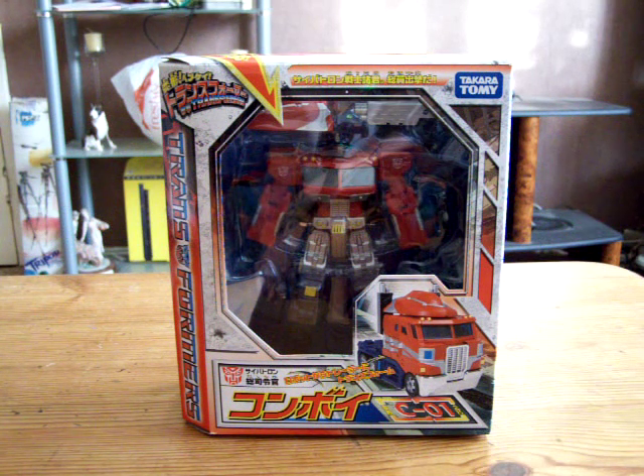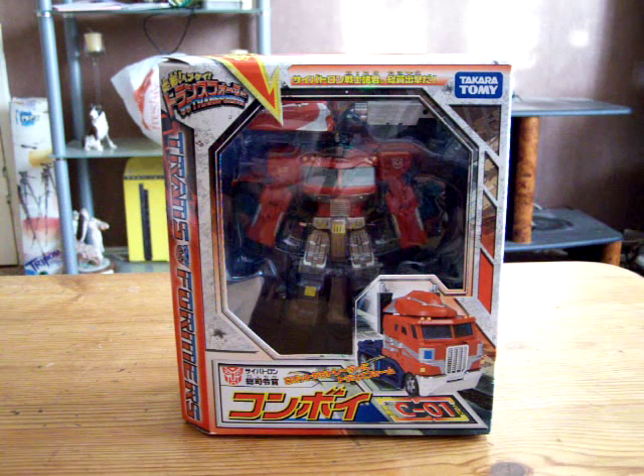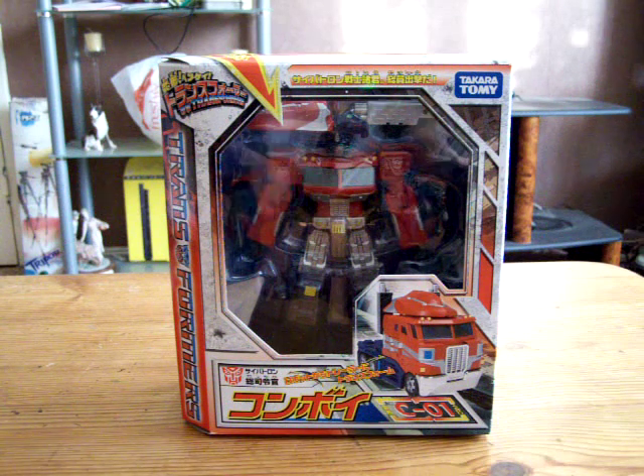Hi YouTube World, Watchman here, back again with another review. I noticed a lot of you wanted to see this one — I didn't think it would be popular, but obviously it is.